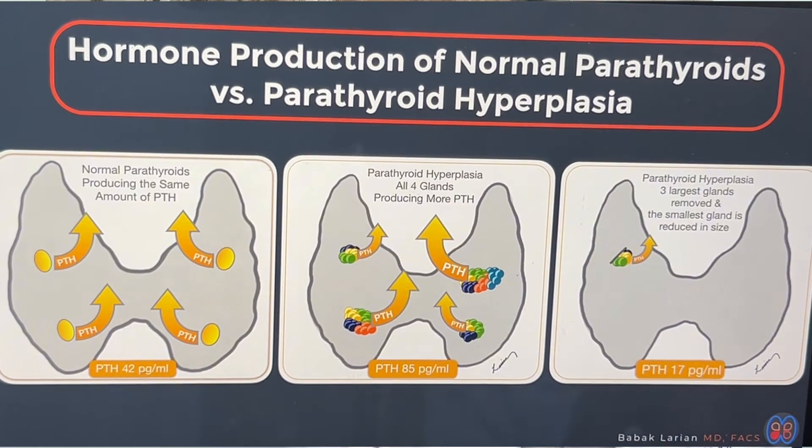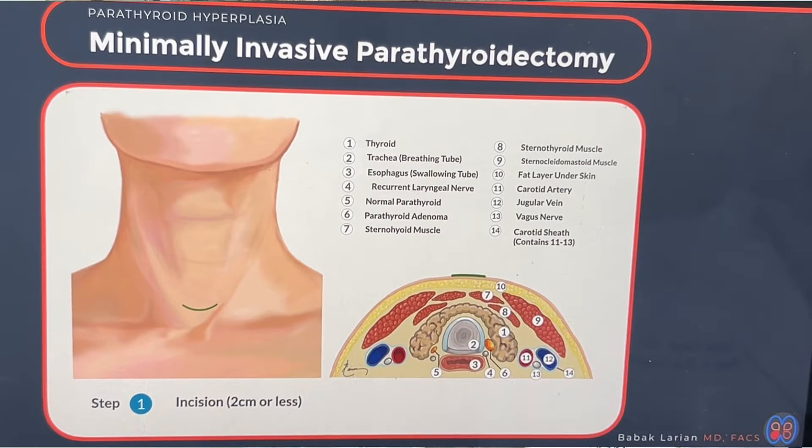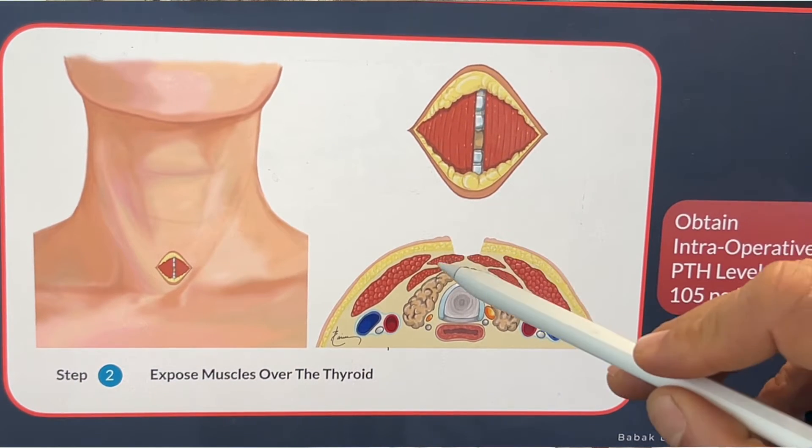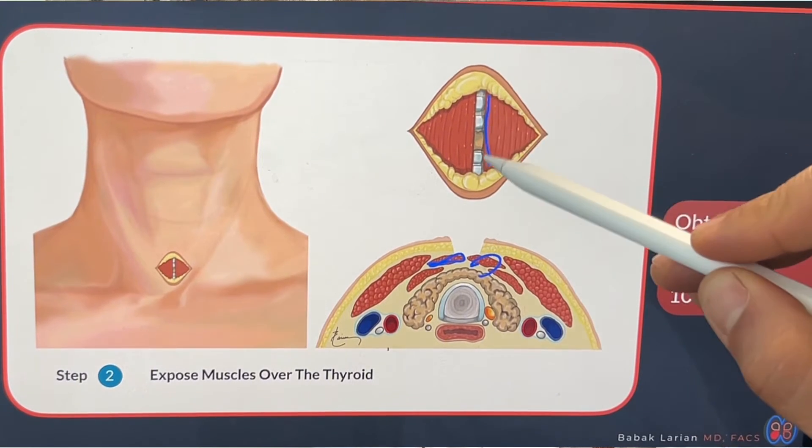The steps of surgery are the same as treating an adenoma. First, you make an incision — the same size, two centimeters — because the skin in the neck is so pliable that you can move it to reach all four areas where the parathyroids exist. Then, once you pull the skin apart, you see the muscle layer underneath.